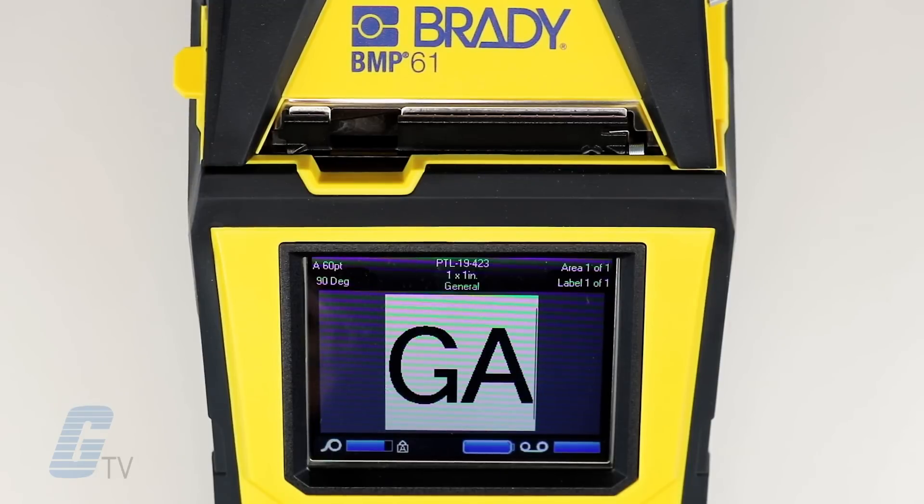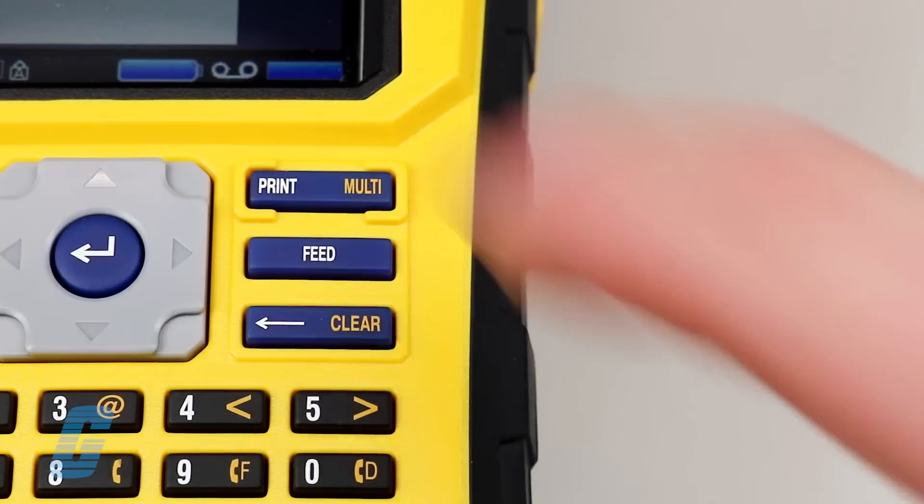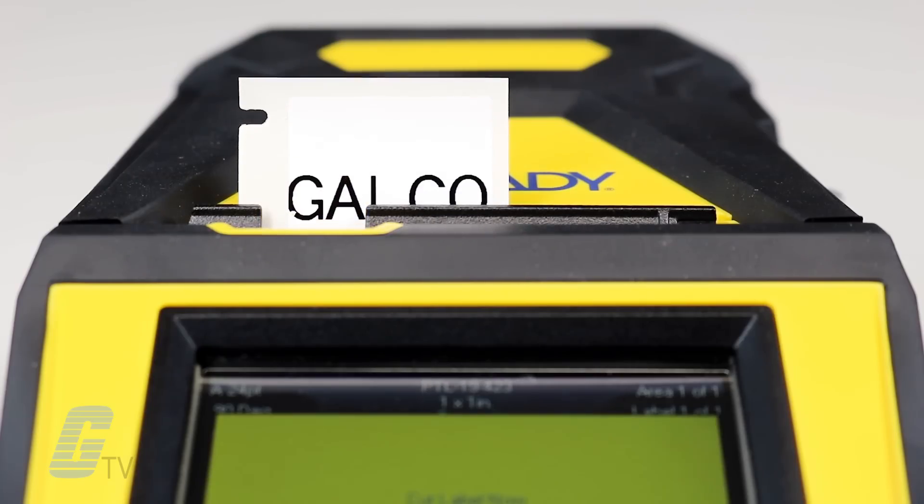The new printer's print speed is more than double that of the previous model's speed, clocking in at 33.8 mm per second compared to the old model's 12 mm per second.